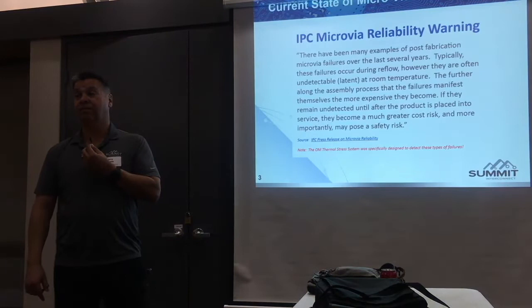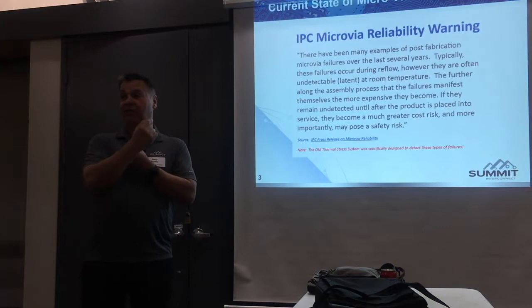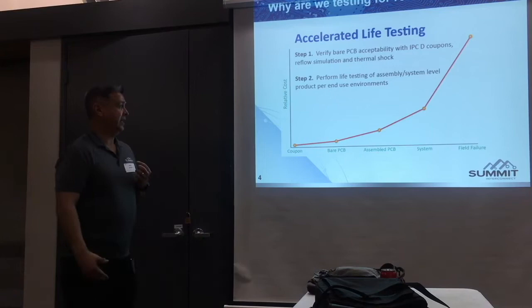This statement will be in IPC-6012 revision probably in February. Some of you have experienced this — why did it happen? Maybe it's the board fabricator, maybe it's the way we designed it. That's going in there because of this continuous situation that was occurring.